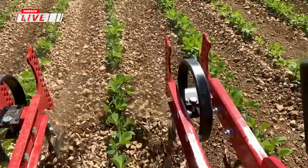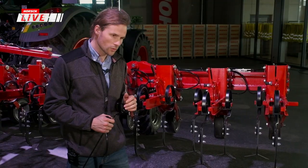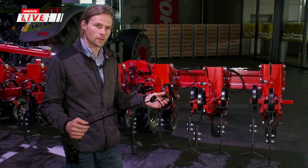Das Häufeln hat die Bedingung, dass die Pflanzen eine gewisse Größe haben müssen, damit wir sie nicht verschütten. Womit wir uns letzte Saison zusätzlich befasst haben, sind Nachlaufstriegel.